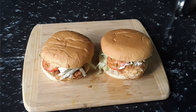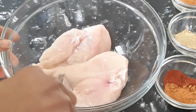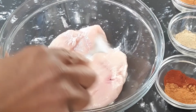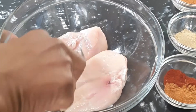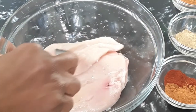Welcome back to my kitchen! Today we are going to make the best homemade chicken burger. I'm making two burgers using chicken breasts — they're not large, they're very small, but that's what we're using.